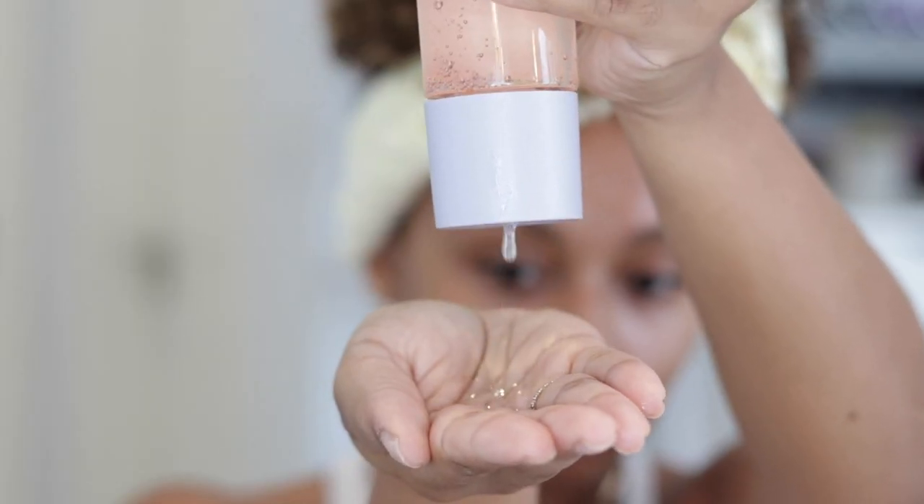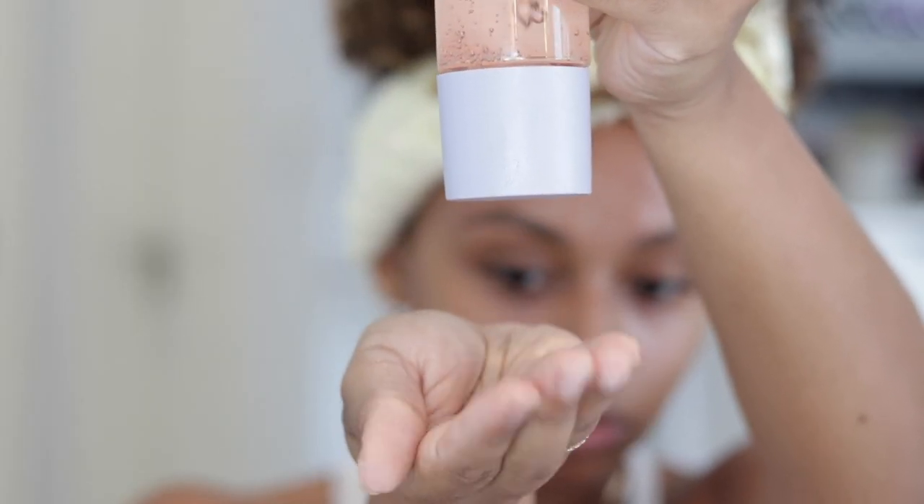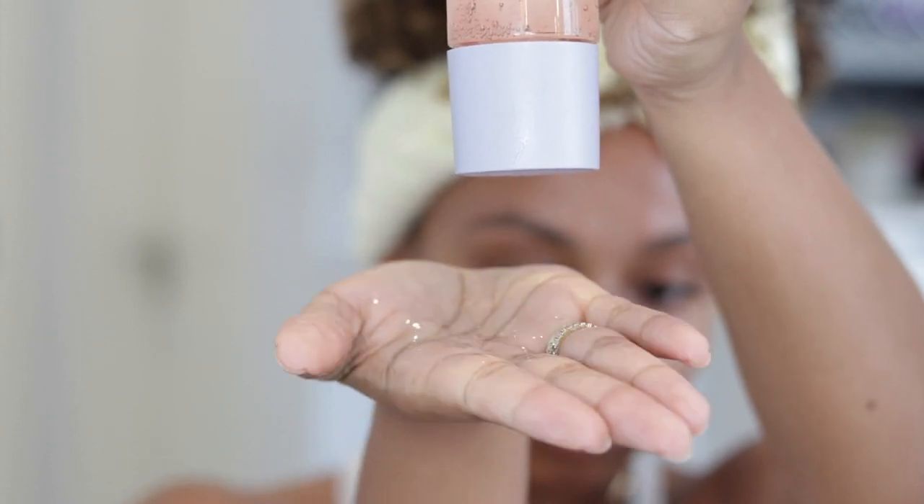The two-in-one toner serum combo — called Fat Water because the formula is so thick — targets pores, improves the look of dark spots, brightens, smooths, and fights shine. Because of its unique texture you can apply it with your hands, no cotton pads needed. Key ingredients include niacinamide, a form of vitamin B3 that helps reduce dark spots and even skin tone, plus Barbados cherry, Australian lemon myrtle, and witch hazel water.